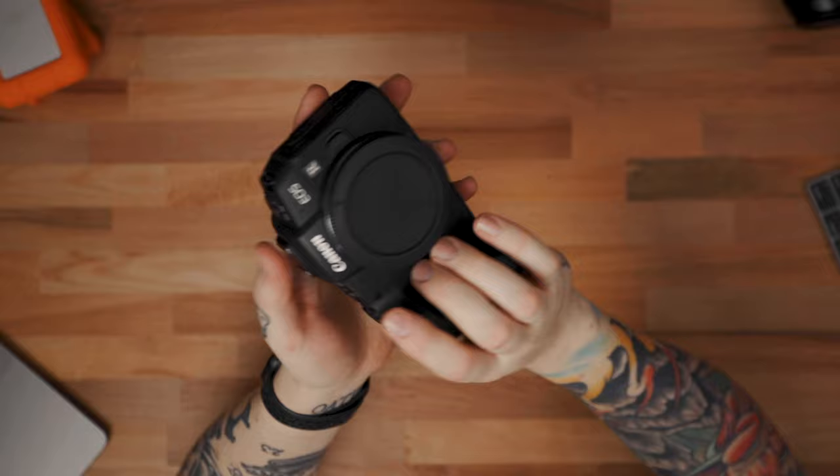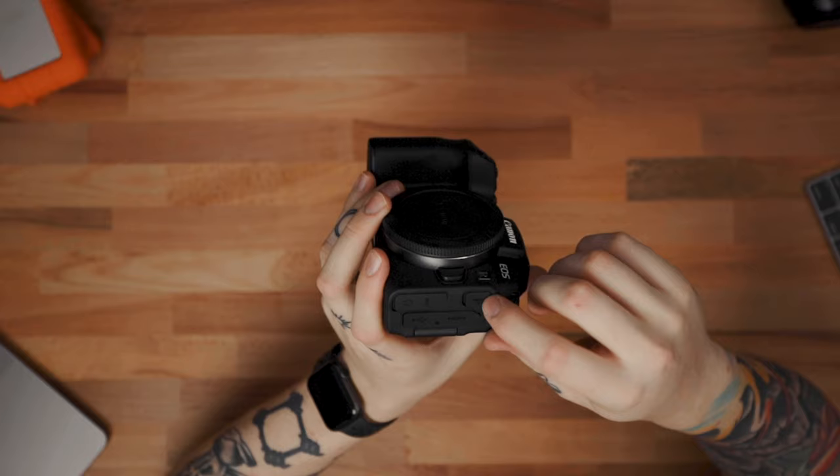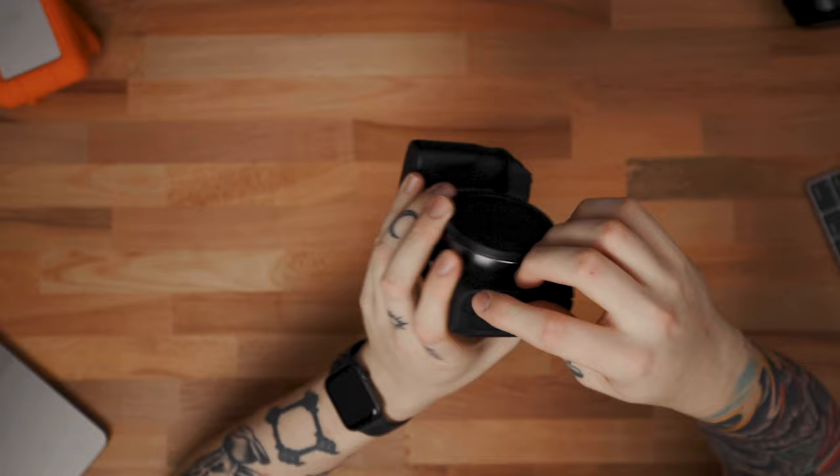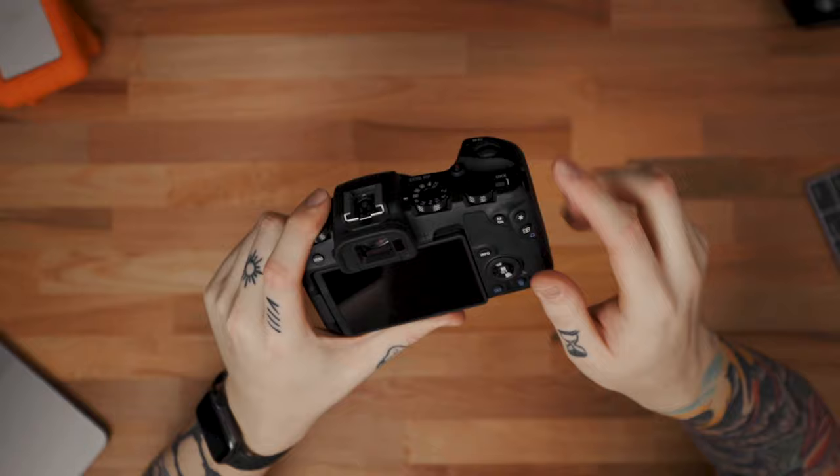We have the swivel screen again — thank goodness. That swivel screen on the EOS R is awesome; being able to frame yourself up just comes in super handy. Really excited about that. Over here we have similar ports: remote trigger, HDMI, USB-C — nice, that's great — headphone jack, mic jack for your microphones, and your on/off switch is still over here, which I really like.